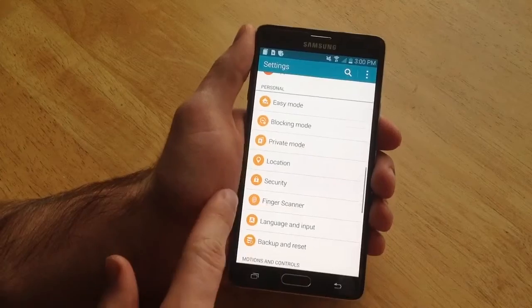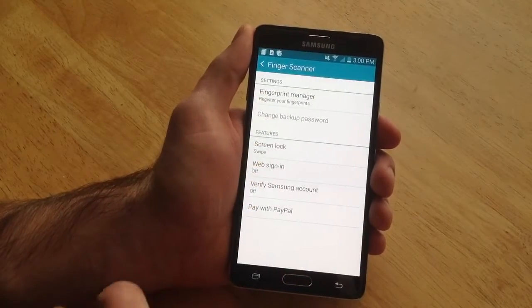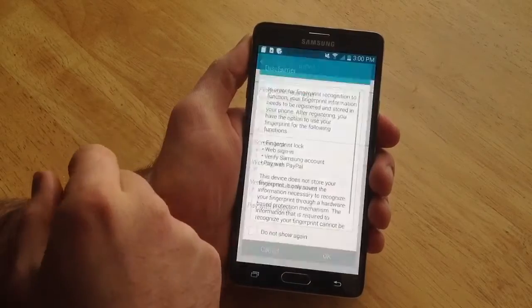Once you are here, scroll down and find finger scanner. Once you are here, select fingerprint manager.